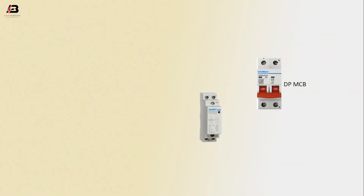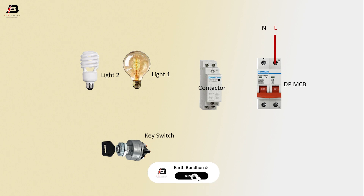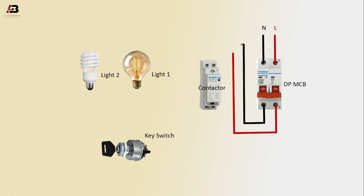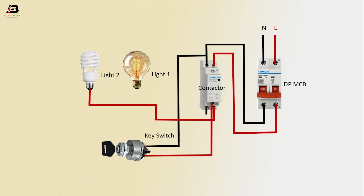So viewers, let's start. DP MCB, circuit breaker, contactor, light one, light two, key switch. Press connection to DP MCB, neutral connection to DP MCB output, connection from DP MCB to connect contactor, another neutral connection to key switch output, phase connection from contactor to key switch, phase connection from contactor to connect light two, neutral connection from contactor to connect light two.